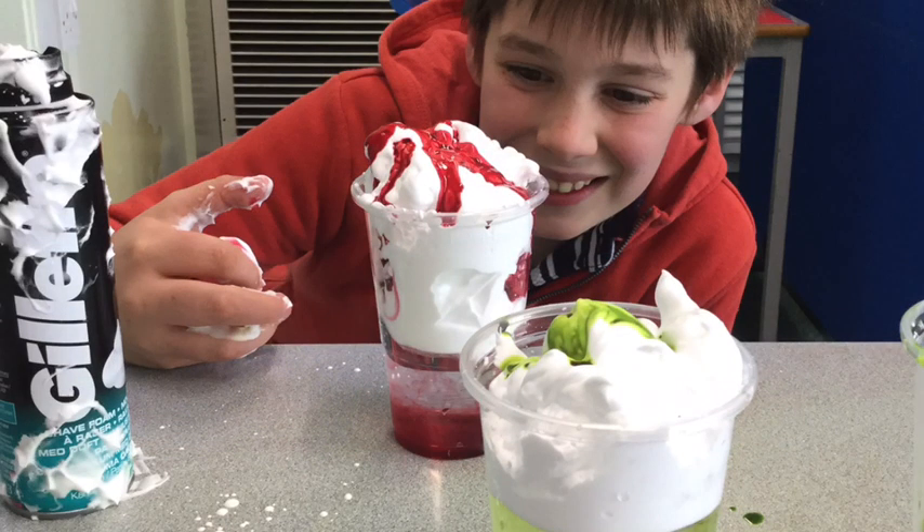Hi everyone, it's Miss Riley and your friends in Oak Club. We want you to do a fun science experiment with us. It's called Rainbow Storm Clouds. Are you ready?